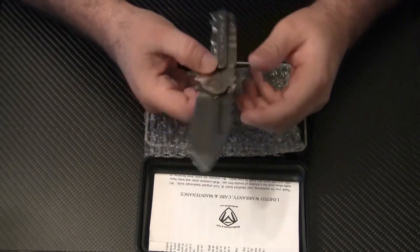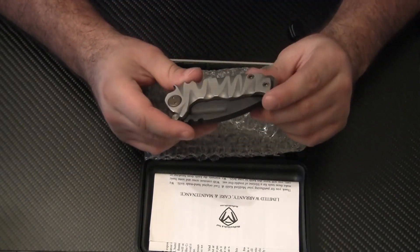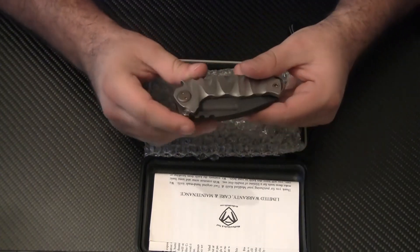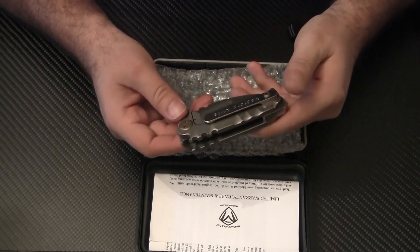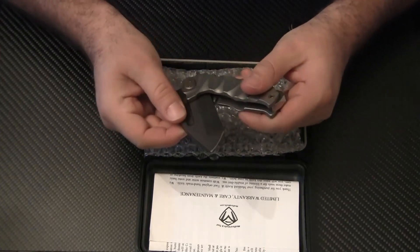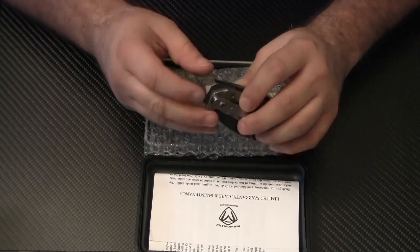This is the first Micro Praetorian they've made and it is the custom version. The production ones won't have this file work. The pivot screws are going to be a little different — this has a bronze finish. The pocket clip might be a little different, and the blade finish might be different, but I don't know what the production ones will look like. You do have a little bit of a glass breaker back here — very aggressively sculpted.